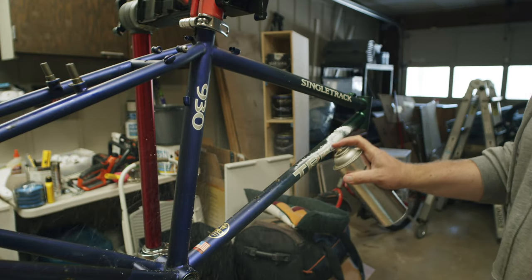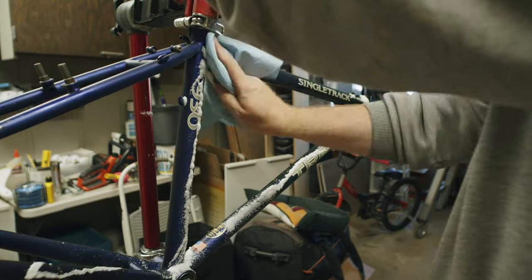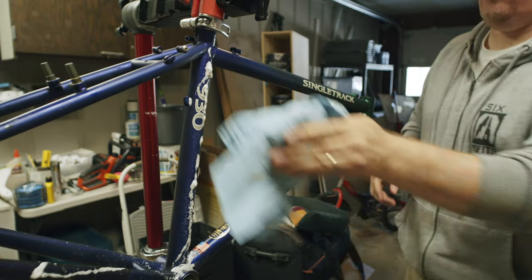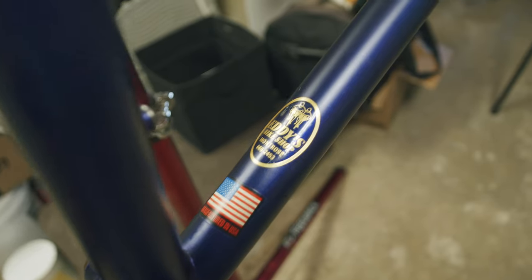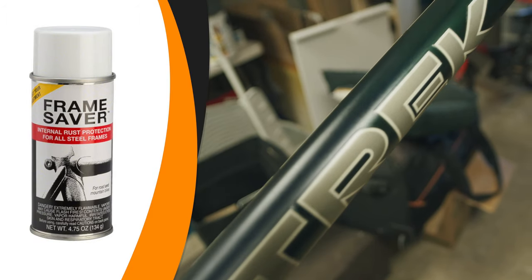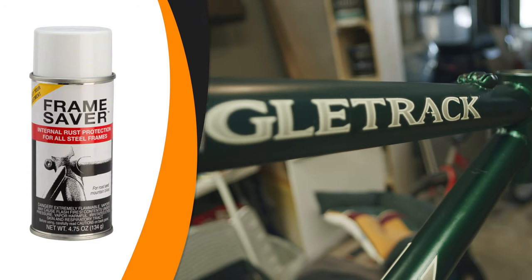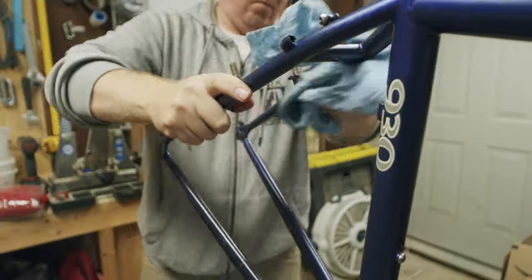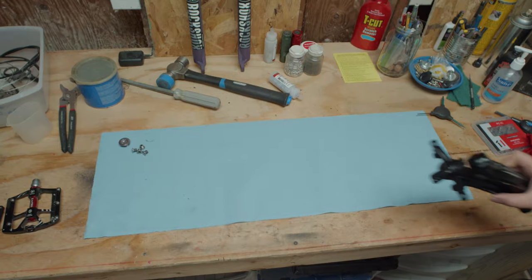My favorite part of building up a bike is starting with just the frame, cleaning it up, and inspecting all the openings to make sure there's no corrosion. This bike at 26 years old — the only signs of rust were near the bottom bracket and the water bottle cage mounts. There's a great product called Frame Saver which you can spray inside the tubes to help stop corrosion. This bike really didn't need it, but if you come across a steel frame that looks like it only has a few years left, it's a great product I recommend.